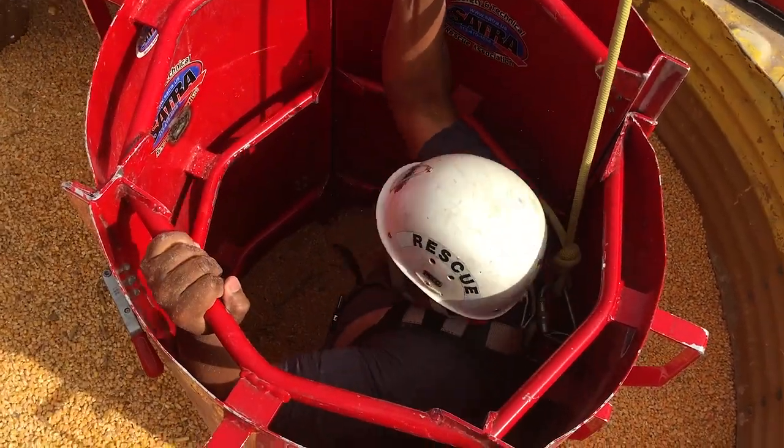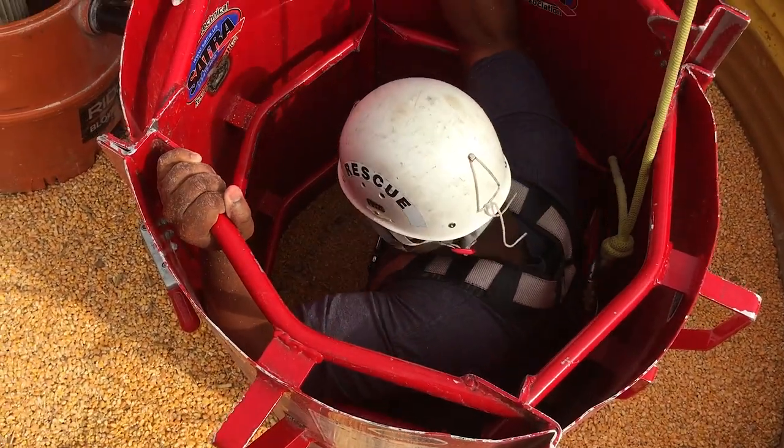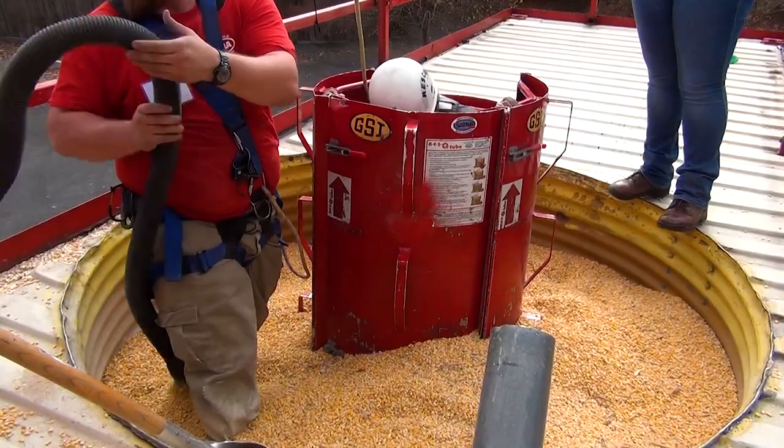If the victim was unconscious, the rescuer would have to continue removing the grain from the inside of the tube and driving the panels down further until he can see the top of the victim's feet.